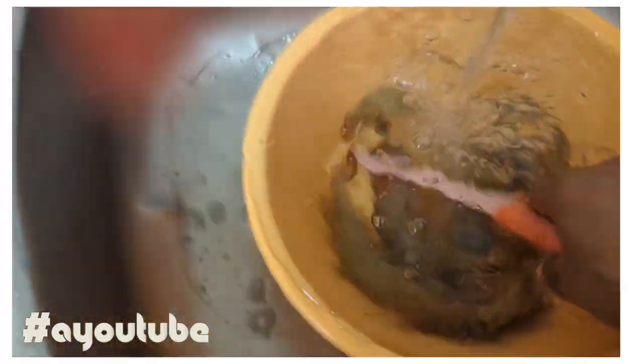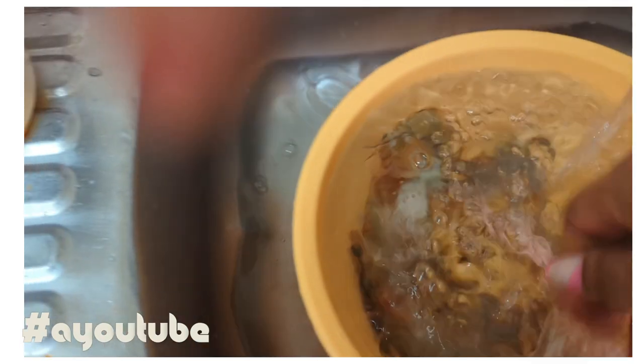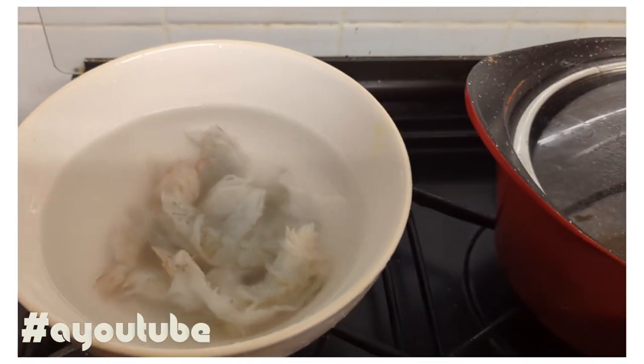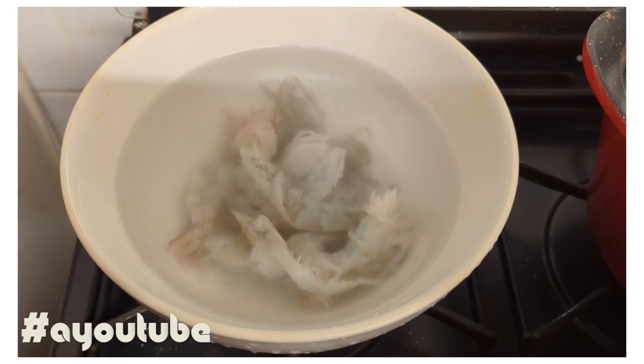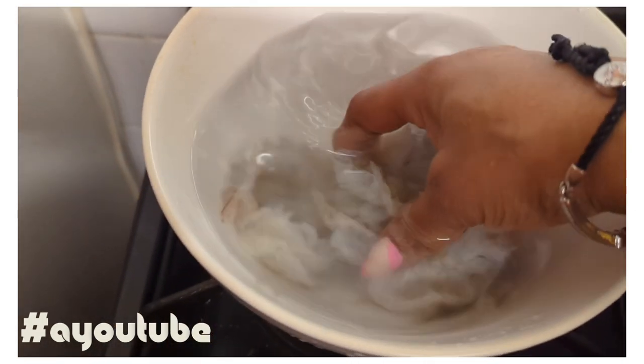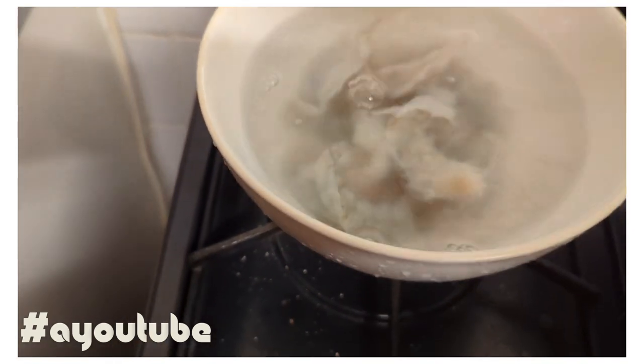Okay guys, so these are the prawns again — these are the ones I have left over, and these are the ones that I have finished. These are the ones I'm actually going to use in my cooking. So let me just put them here for the meantime. I have washed them all and taken off the poo.